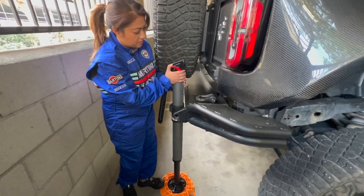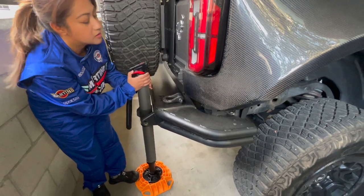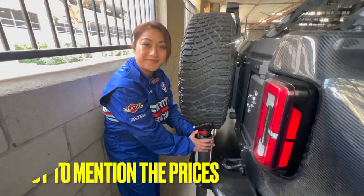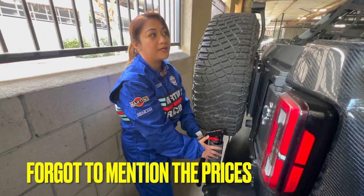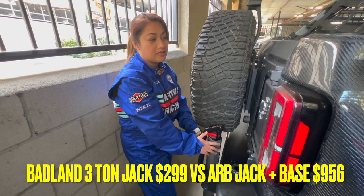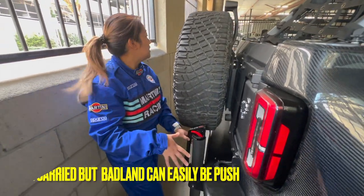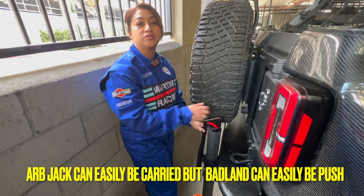Now slowly drop — even though you could drop it fast, we're just going to go nice and slow. So what do you guys think — which one do you prefer? I prefer both, but it depends on where you're at. If you're on a trail and don't have a lot of space for the Badlands jack, then you can use this one. If you have big space and more to do, you can use the Badlands.